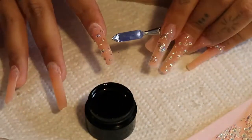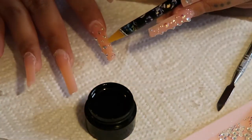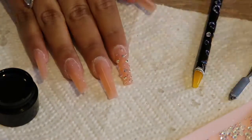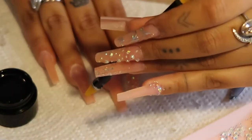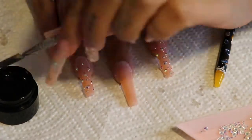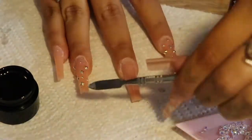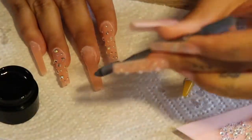The nails I did with rhinestones spread out all over were my favorite on this set. Initially I had planned to do every nail like this, but it took so long and I was already up super late, so I decided to switch it up a bit. The set still came out cute nonetheless.